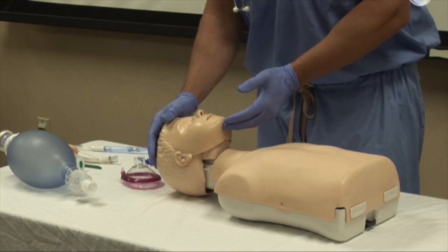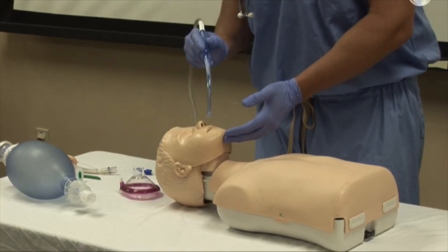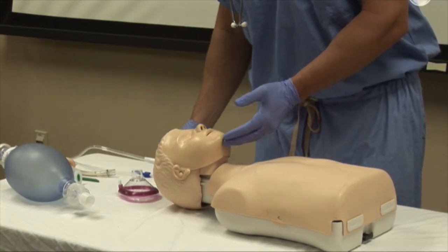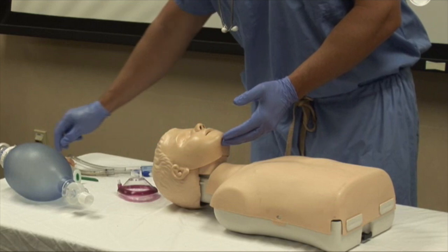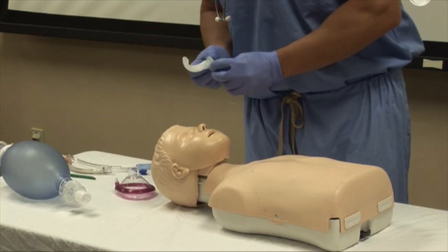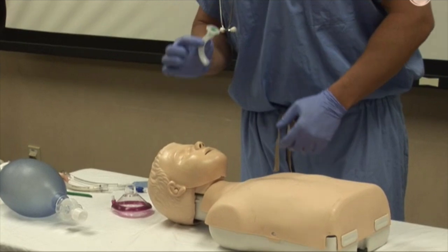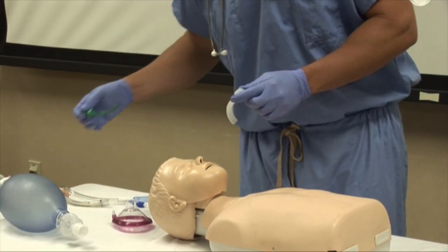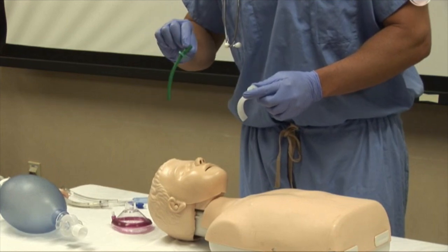Second, clear the airway. Suctioning may be necessary to remove foreign material or secretions. Now that the airway is open and clear, consider a couple airway adjuncts to maintain patency. There are two main types including the oropharyngeal airway for an unconscious patient and the nasopharyngeal airway for conscious patients.